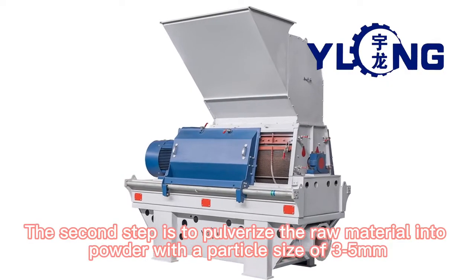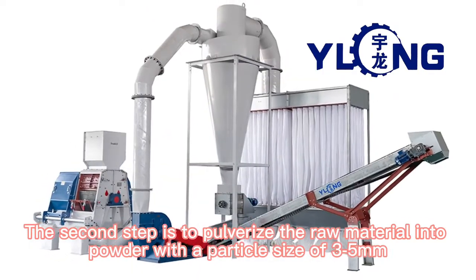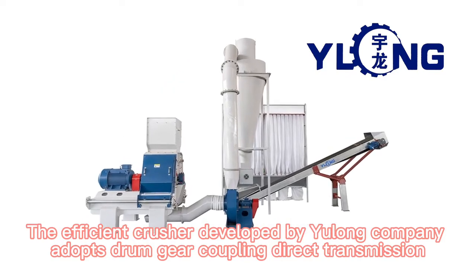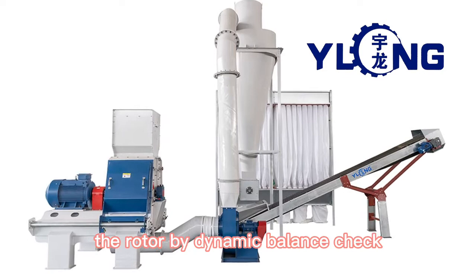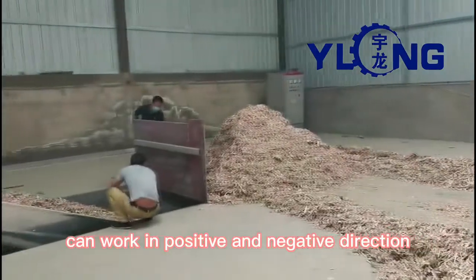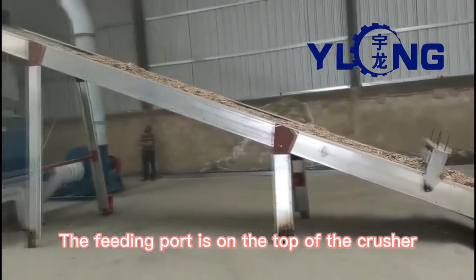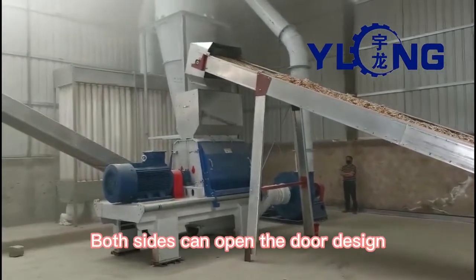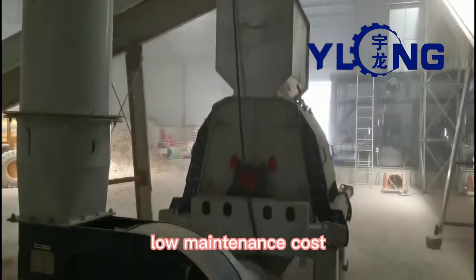The second step is to pulverize the raw material into powder with a particle size of 3-5mm. The efficient crusher developed by Yulong Company adopts drum gear coupling direct transmission. The rotor, checked by dynamic balance, can work in positive and negative direction. The feeding port is on the top of the crusher, which can be matched with various feeding mechanisms. Both sides feature an open-door design for easy screen replacement and low maintenance cost.